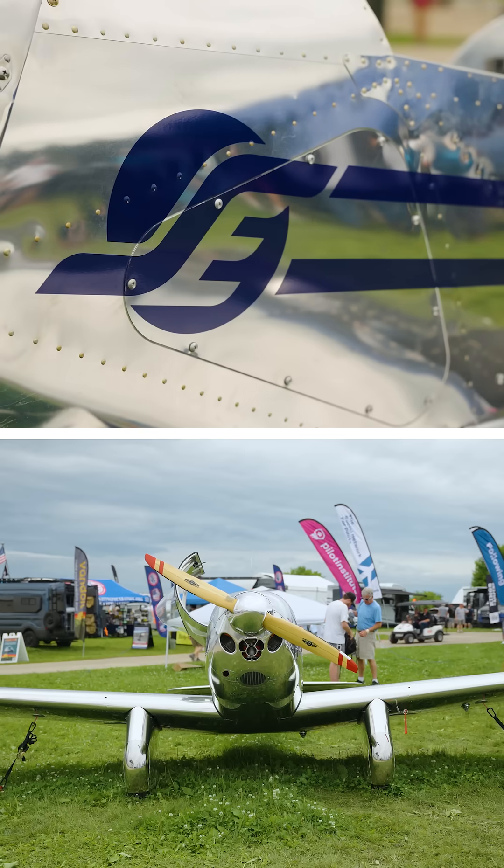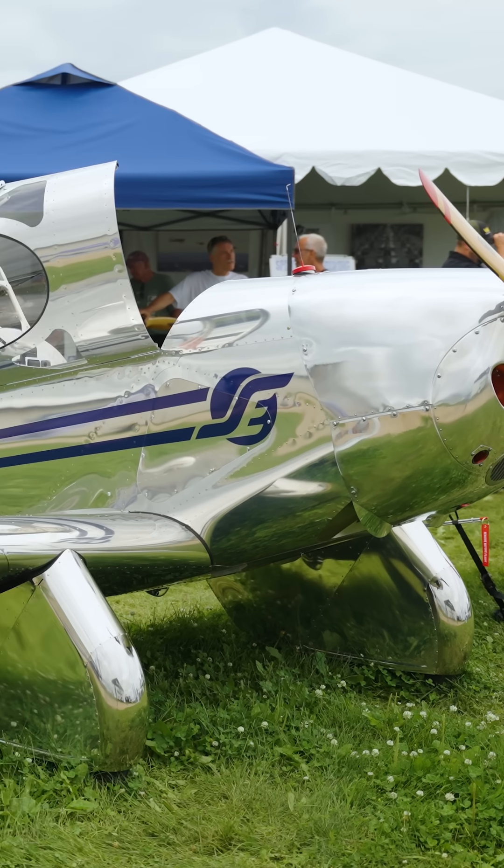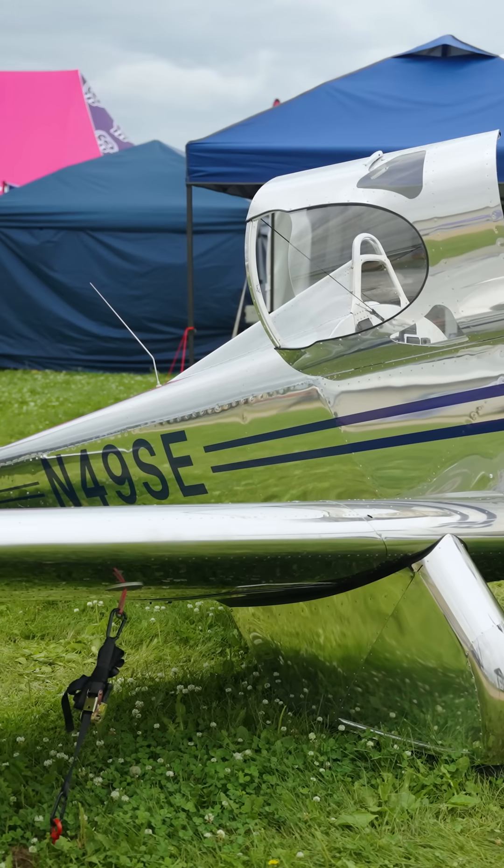My name is Steve Witt. I'm the President and CEO of Spirit Engineering Incorporated in Grand Junction, Colorado. We're excited to be here at Oshkosh with our introduction of the Spirit SE1 SLSA.